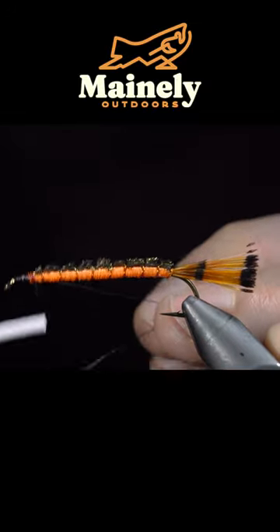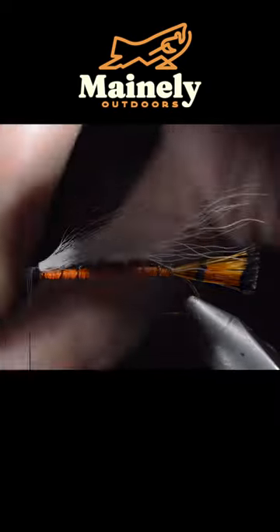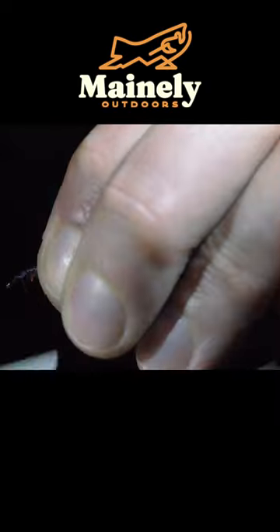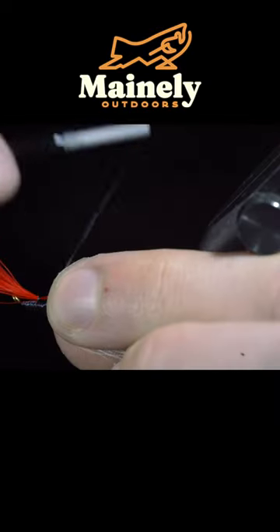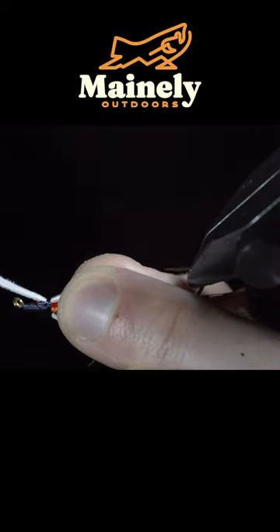We will then grab some ultra thread in black and grab a white bucktail. Select a small clump of fur and secure it tightly to the head of our fly. We will grab some red feathers and tie it onto the throat of our fly, and grab a white goose feather, secure it tightly.